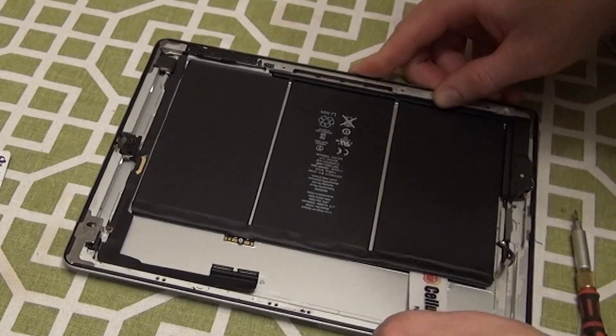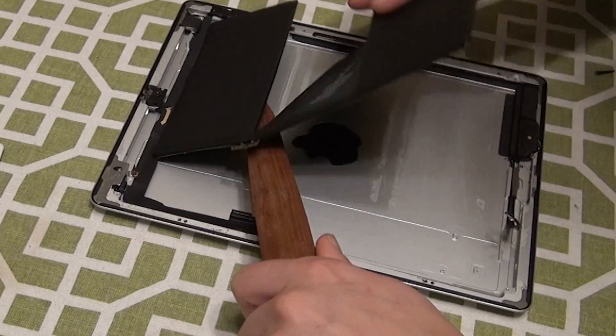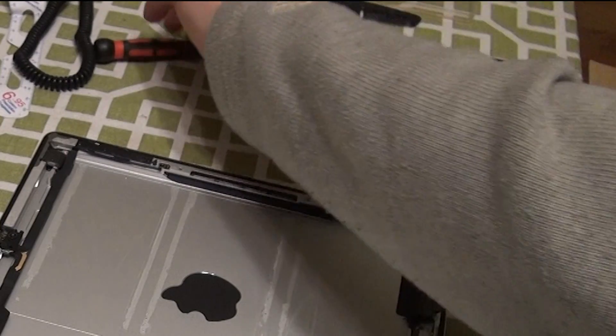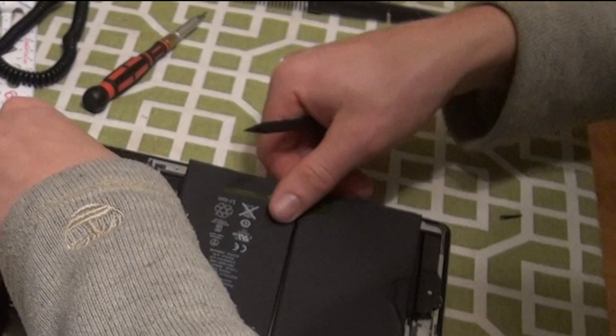Then, using your tools for opening the digitizer, you must release the glue that's underneath the battery. Pry up the battery and remove it from the iPad.